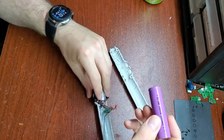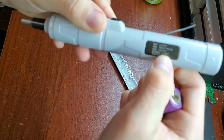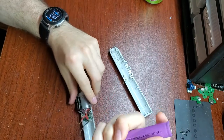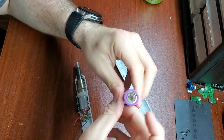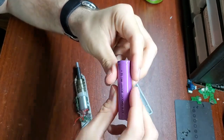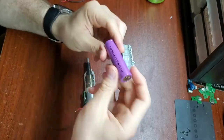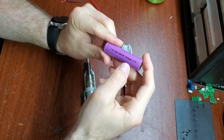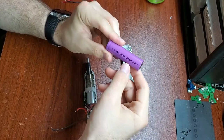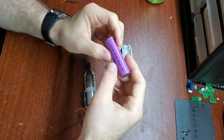I think the original spec on the screwdriver says 1100 milliamp hours is what it was supposed to come with, so 1300 was actually a little bit more. But after going through the charge test for a couple of hours, it's only showing 700 milliamp hours — a pretty significant power loss on this.